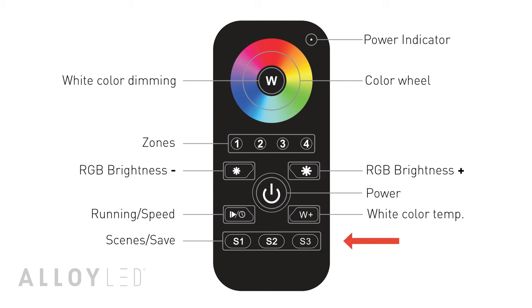You can also save up to three scenes per zone, and each scene can be either a color or a color changing pattern.